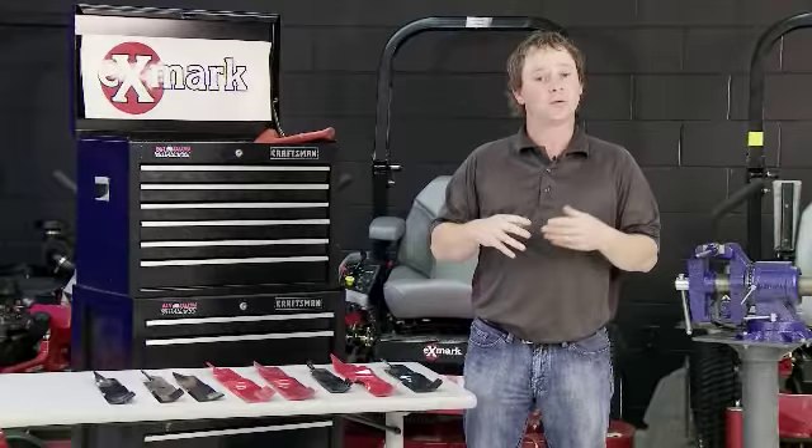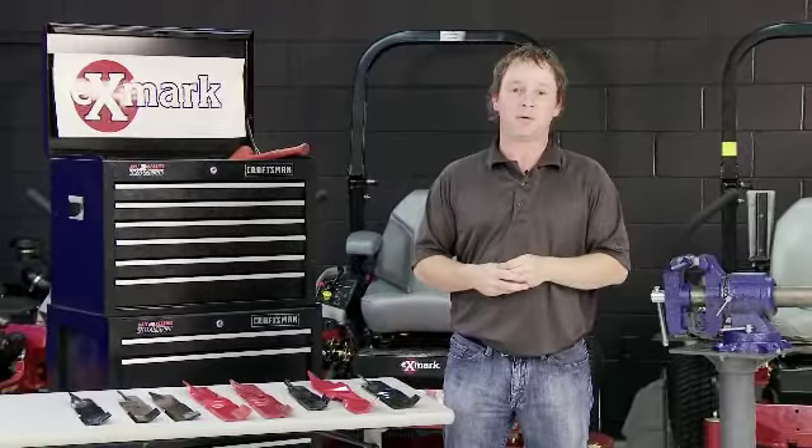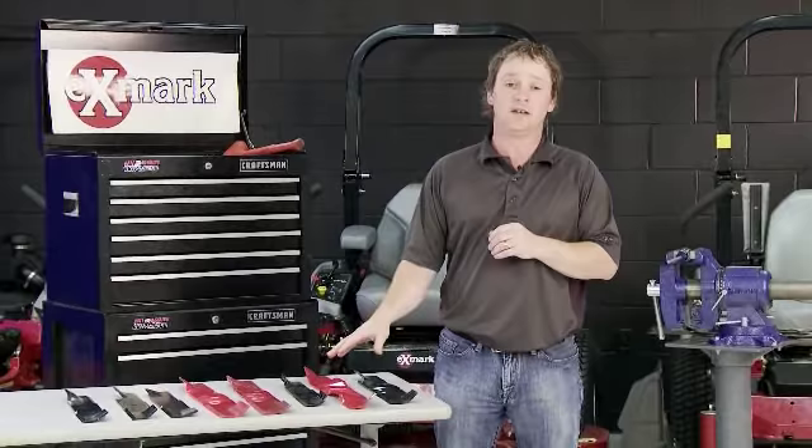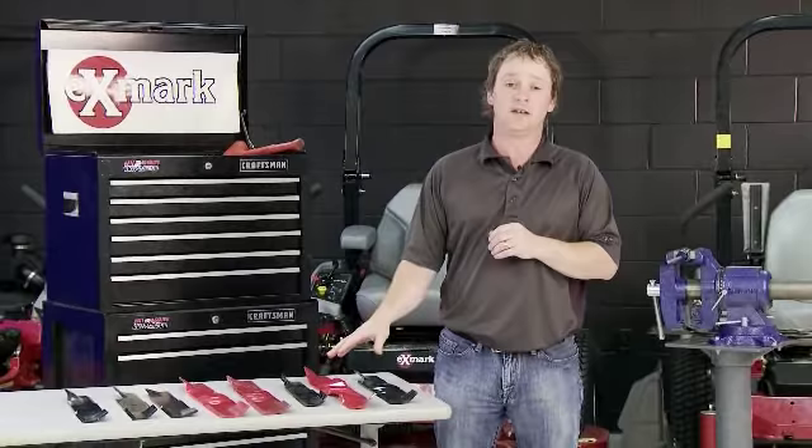There are also other blades such as 3-in-1 blades and medium lift blades. The best thing to do is start off with your standard notched high lift blade and see how that performs. And if you want to do something different, contact your local Exmark dealer. He's probably the most familiar with how these blades perform in your territory and under your specific conditions, so he'll be a great resource in getting you the right blade for your machine.